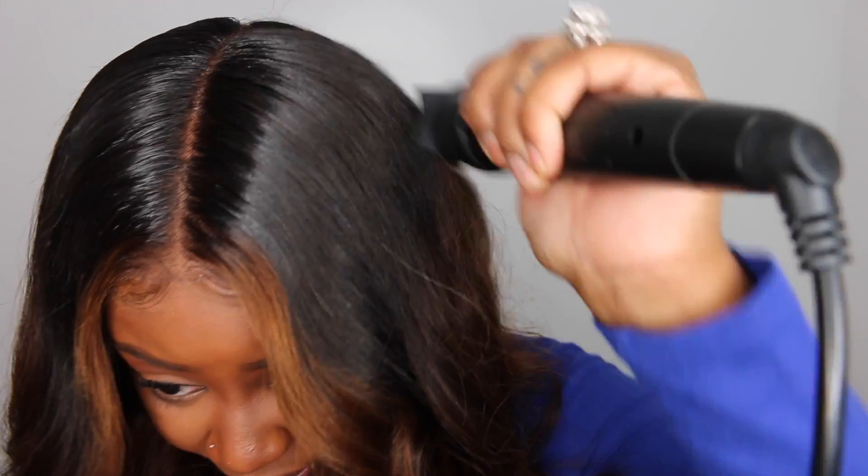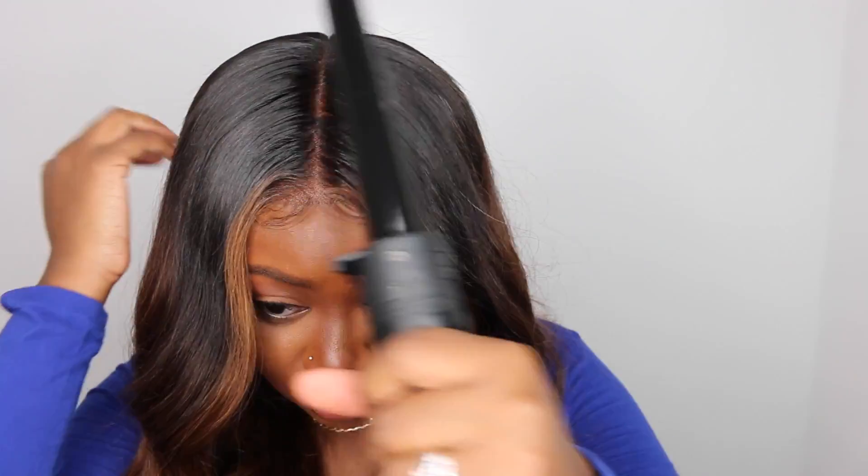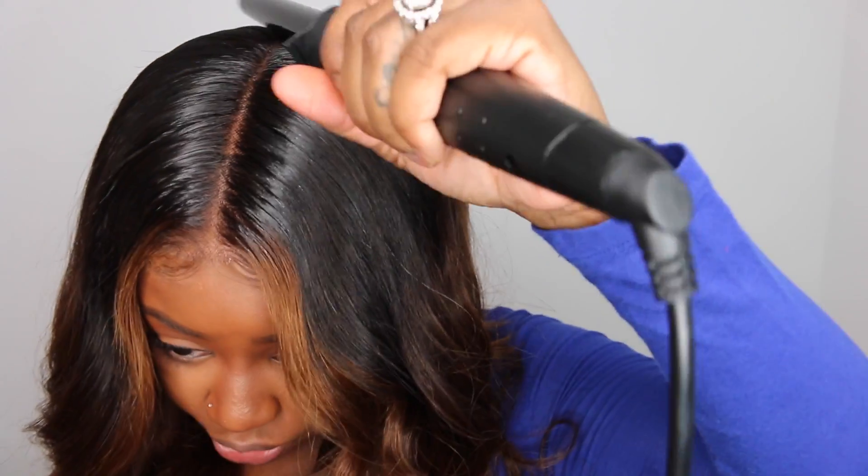Especially with fall and winter coming up, the elements are definitely going to be attacking your wigs and your natural hair. This is a great product that helps get rid of flyaways and frizz and combats moisture. It also adds a little bit of shine and makes the hair look super flat, smooth, and extra pressed. This is definitely a gorgeous color and very complimentary for deeper skin tones. Thank you guys so much for watching — as always I'll see you in the next one.